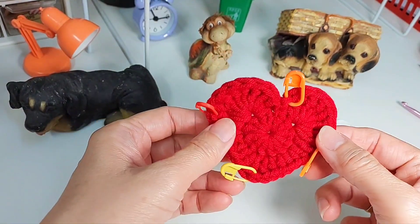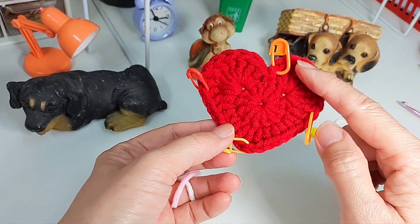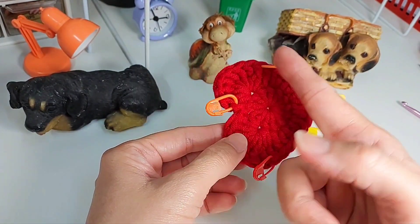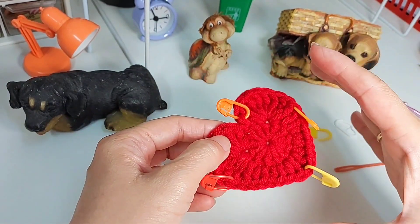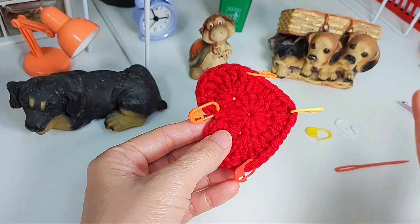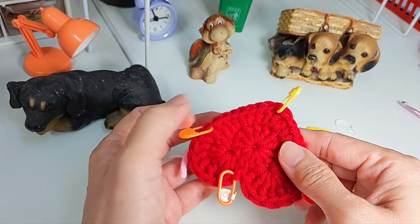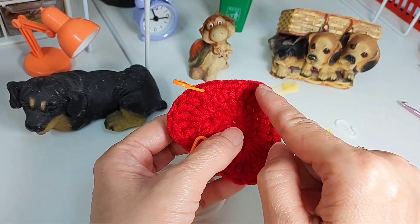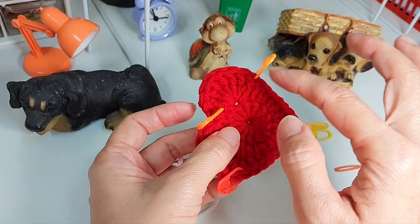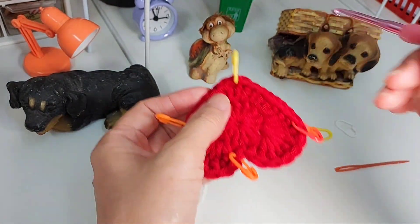Now for the second type of granny square with the same heart shape. Same thing — I'm going to add markers, but this time the corners are different: the corner will be here, here, here, and here — it's diagonal. The other one was this way; now it's this way. So I start from next to the corner here — from here, count eight, again count eight. It's the same — eight stitches away for one set. But the number of stitches and the type of stitches is different; the pattern is different.